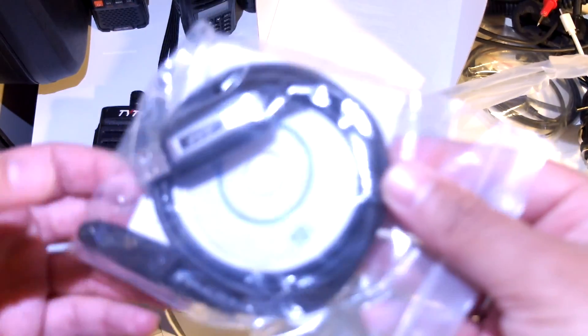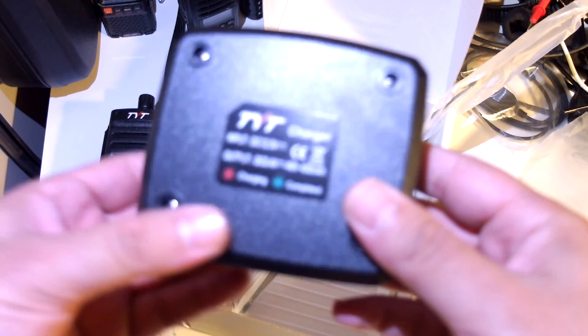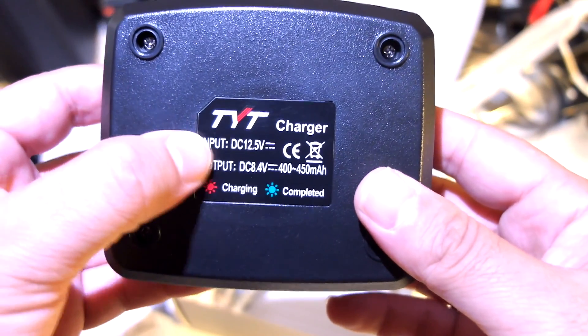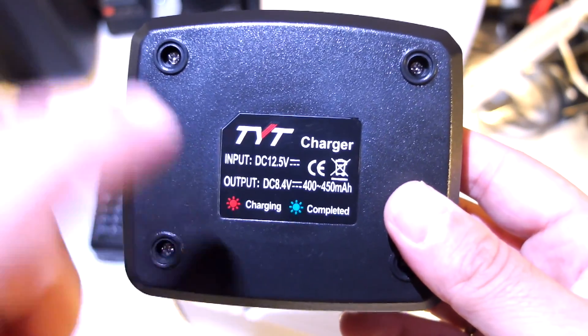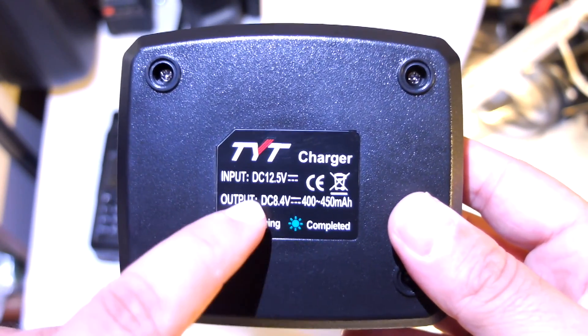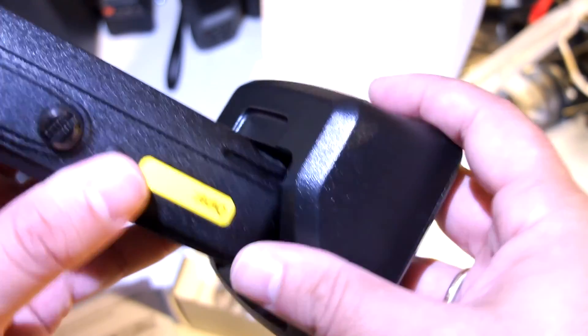This is the programming cable — it's extra, it does not come with the radio, I ordered it separately. It is not the typical Kenwood cable — three pins. We'll see how this works later. Now we have the charging cradle. Input 12.5V, output 8.4V. Maybe it's usable — it's a different cradle design.